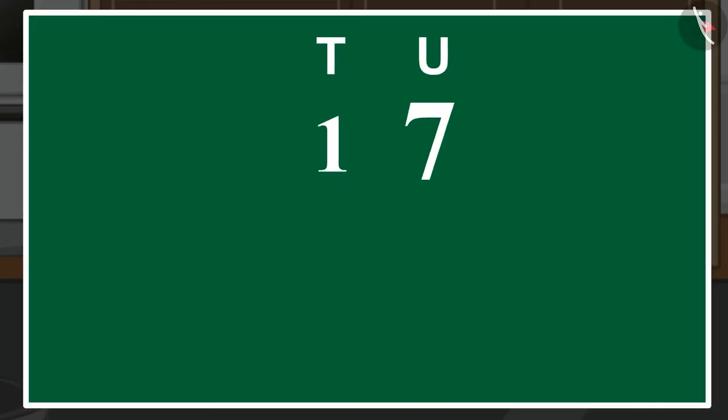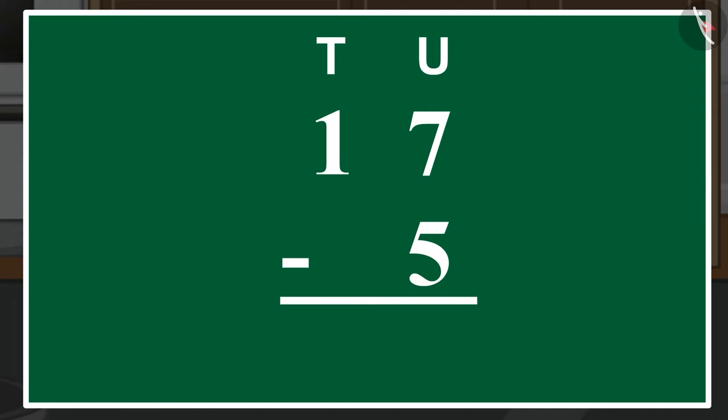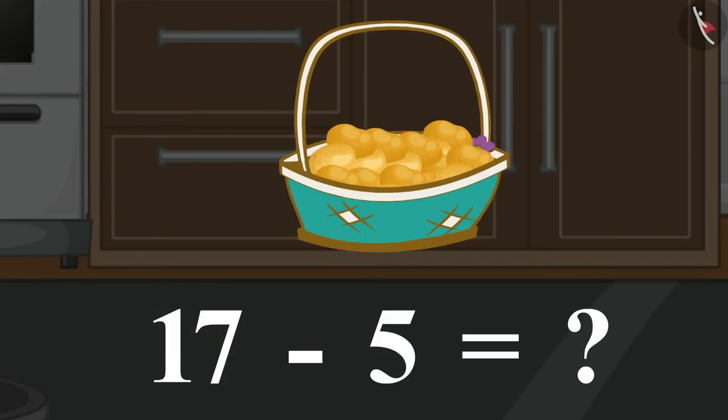First, we will write both the numbers in vertical form for subtraction. Then, we will subtract the numbers written in the unit's place. 5 subtracted from 7 is 2. We will write this here under the unit's place. Now, we will subtract the numbers written in the 10's place. But here, there is only 1. So, we will write 1 below the 10's place. In this way, 5 subtracted from 17 becomes 12. There are a total of 12 potatoes left in the basket.